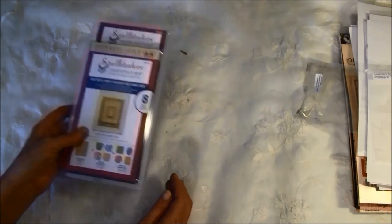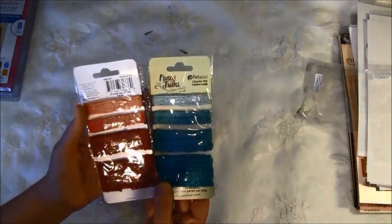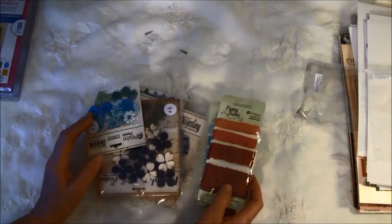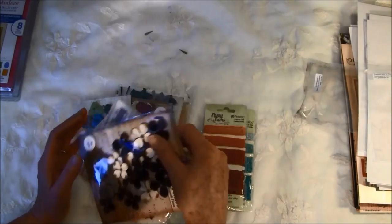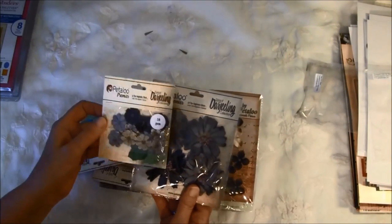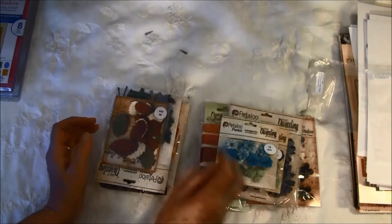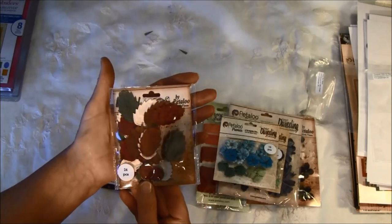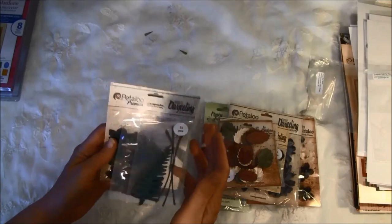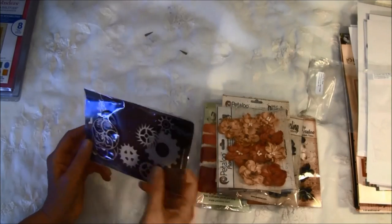Thank you for those. Then we have some Petaloo flowers — there are four different shapes in one pack and two different colors. All of these coordinate so well with the Graphic 45 papers. There are larger flowers and smaller ones, which I've had before and use a lot. There are also some leaves — some I haven't had before and some I've almost used up. And some gears. I have a lot of gears to play with.